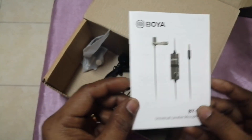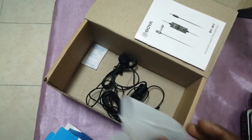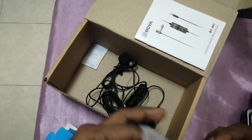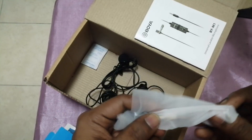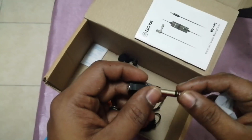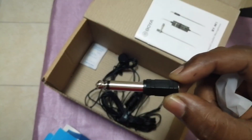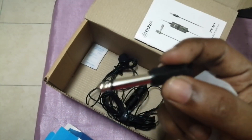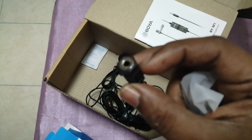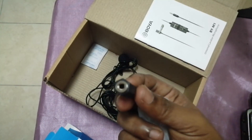The box contains the mic and an instruction manual. There is one aux female plug and one pin we can use for big amplifiers. This other connector is the normal mobile phone earphone 3.5mm jack.